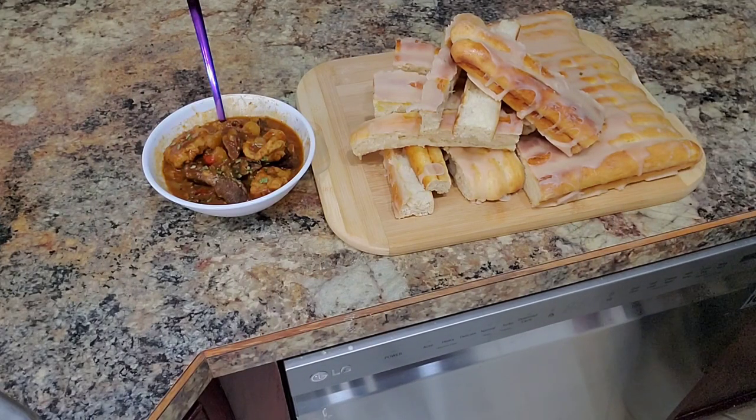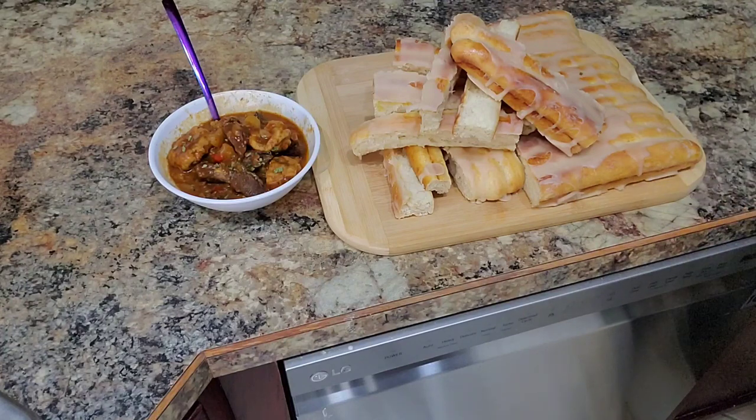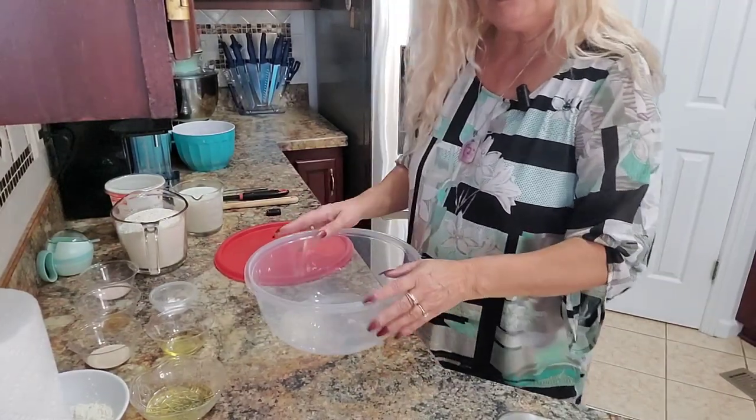Today we're making an amazing meal — goulash and pretzels with a special topping. It's an amazing meal and easy to prepare. Hi guys, welcome to Sonia's Fantasy Kitchen! Today we're gonna have some fun, so let's get started.